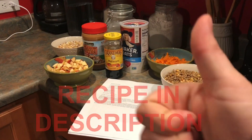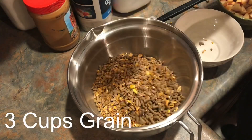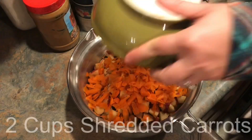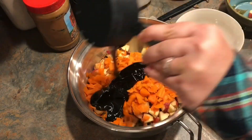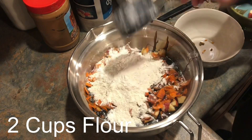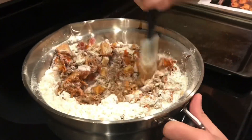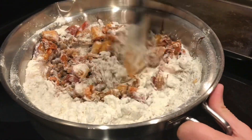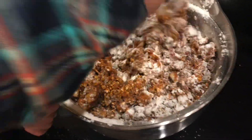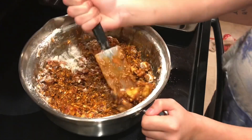Now it's time to mix all of our ingredients together. I found during this recipe that it would probably be a lot easier to add all of your dry ingredients first, including the flour, and then adding the molasses, which would make the mixing process a little bit easier. I'm doubling this recipe because I have a lot of goats, so feel free to double, triple, or reduce in any way that you see fit. Make sure to mix your cookies thoroughly until you don't see any more flour.